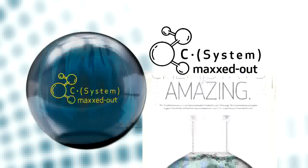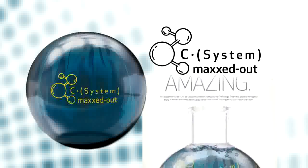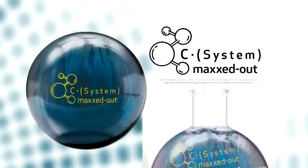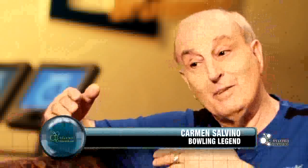The CFT Maxed Out solid cover stock maximizes the friction additives to strengthen its grip on the lane for maximum control. We had to make some adjustments in the ratios, and as a result, we found a way that we can actually control the length of the break point.